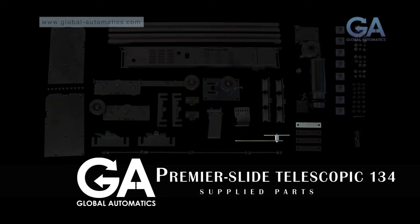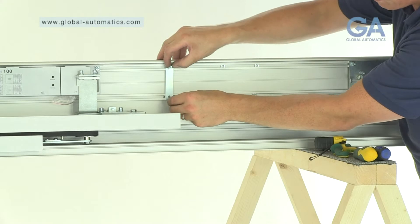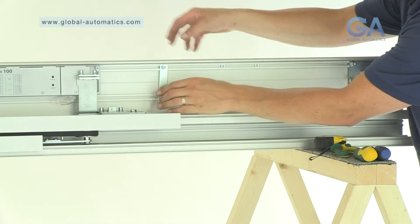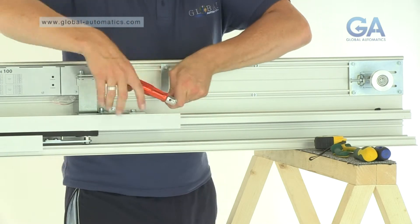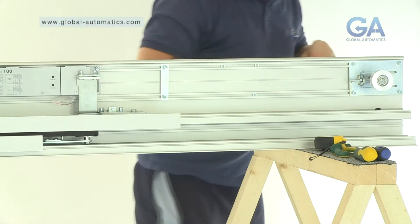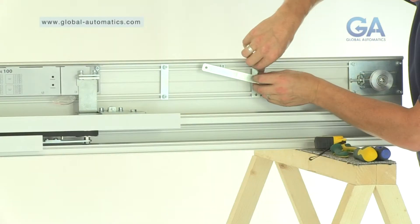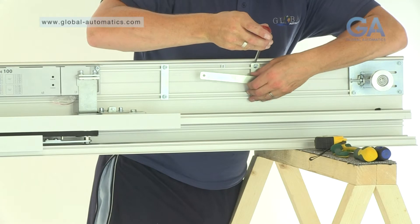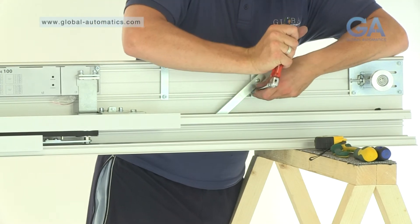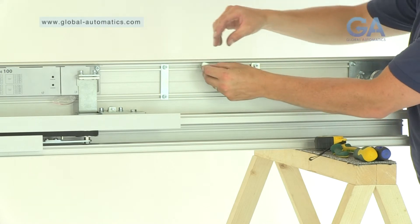Stage twelve, fitting the canopy stay arm. Select the canopy stay arm, four Allen bolts, canopy arm screw and one cable strap. One, line up the cable strap. Two, insert the Allen bolts and tighten. Three, line up the canopy stay arm. Four, insert the Allen bolts and tighten. Five, line up the remaining nut and insert the canopy arm screw.